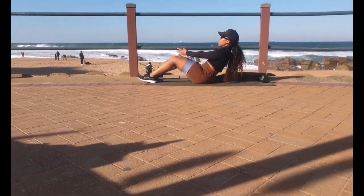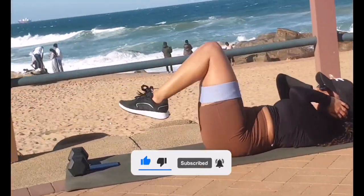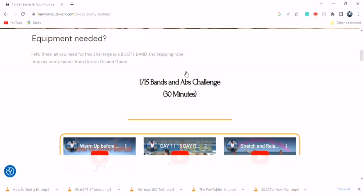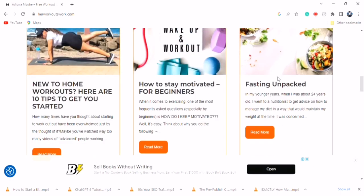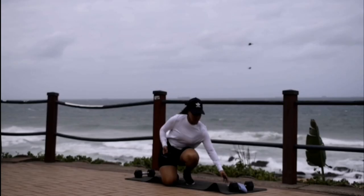Hi guys, welcome to day 12 of the resistance bands and abs challenge. Please make sure you like this video right now, subscribe to the channel if you haven't already, and also make sure you check out my website www.herworkoutswork.com where I share with you some of the many benefits of keeping fit, because if you understand those, you're more likely to stick with this lifestyle that we are creating.